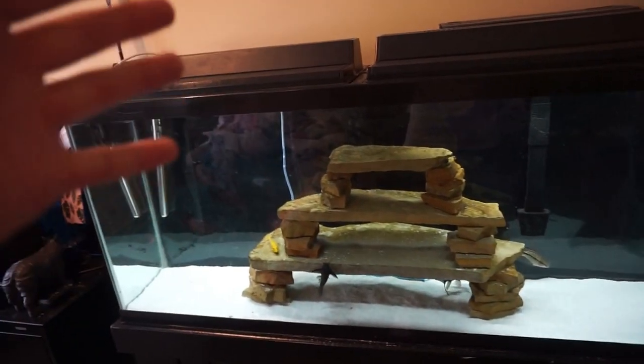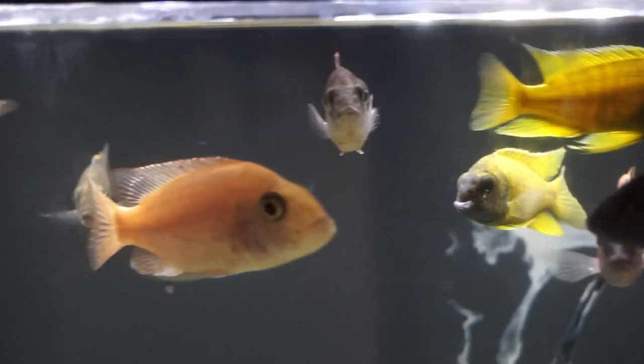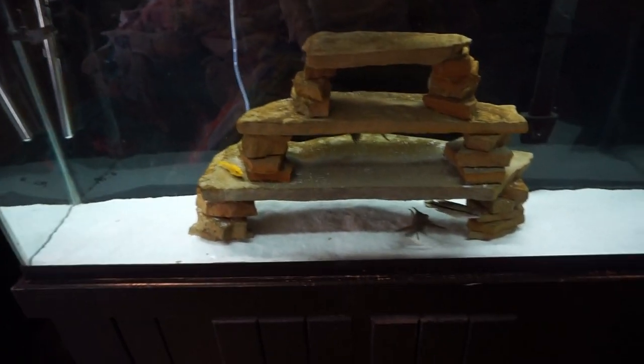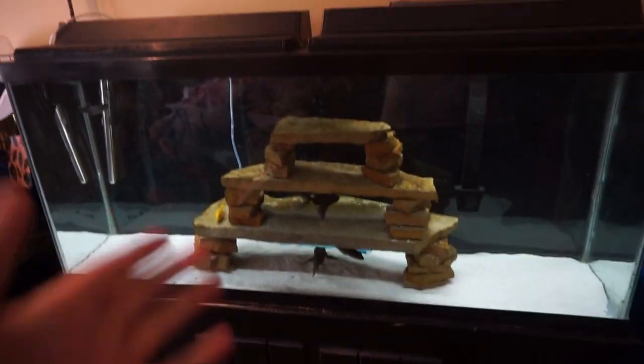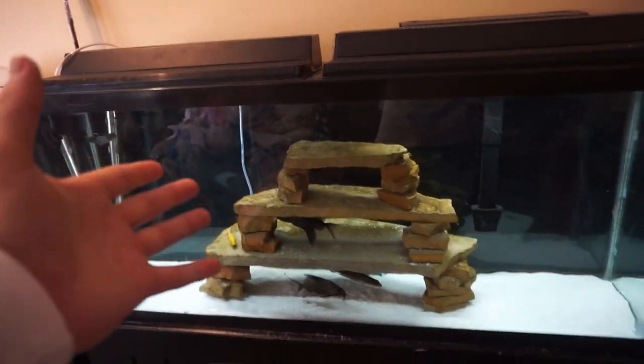I'm thinking about adding more African and peacock cichlids to the 55-gallon, so let me know any specific peacocks or Africans you think I should add. They'll have to be a decent size already because if I get them any smaller the pike cichlid will try to eat them — same concern as the hexagon tank situation. If you guys have any suggestions for Africans or peacocks that would look good in there, let me know. That's going to do it for today's video — if you enjoyed it, drop a like below and hit subscribe if you're new. We've got some pretty cool things coming in the next video, so stay tuned — catch you guys next time, peace!